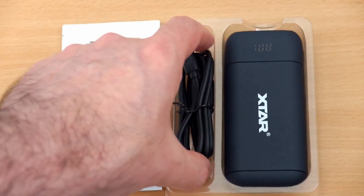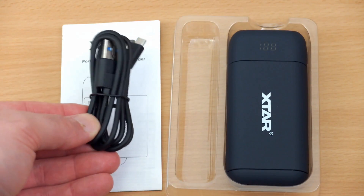This is the bundle that you get included: a user manual and a fairly decent length micro USB cable.